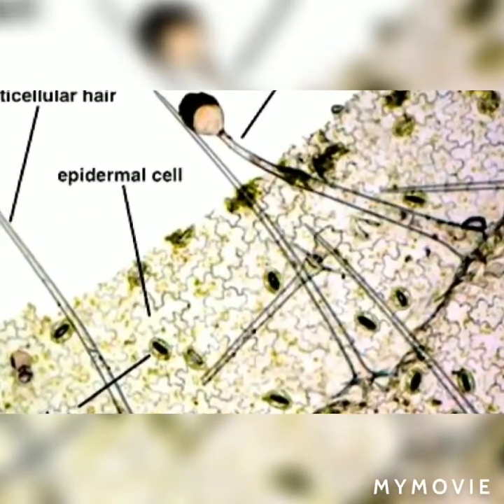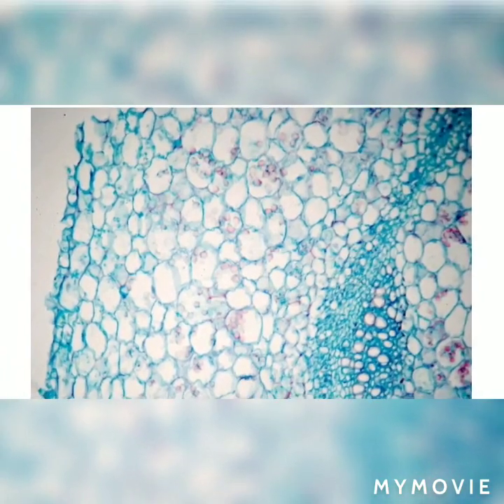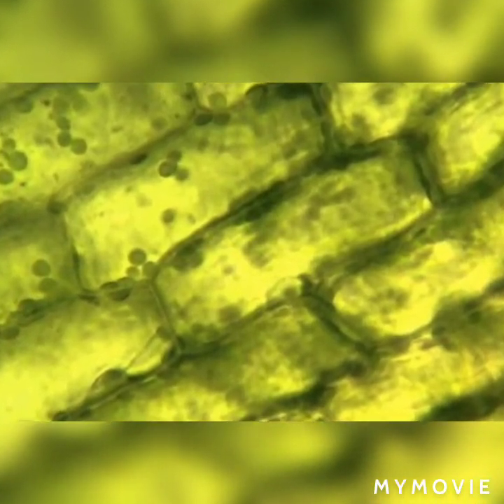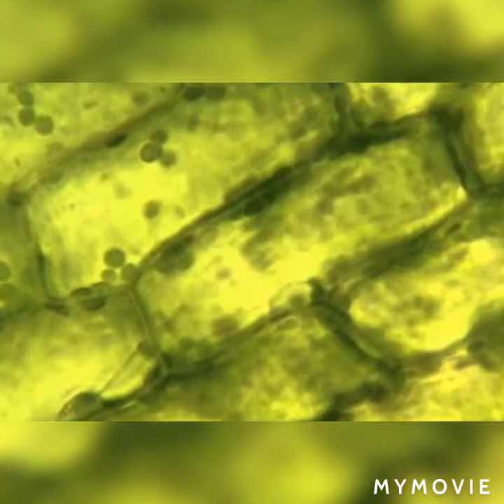The presence of chloroplasts spread all over the cell is the characteristic feature of the green leaf and plant. The hydrilla plant is green due to the presence of these pigments. Sometimes their number becomes so numerous that they mask the nucleus and make it invisible.